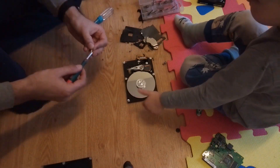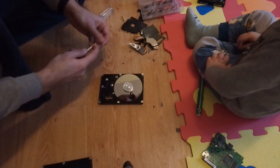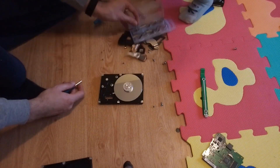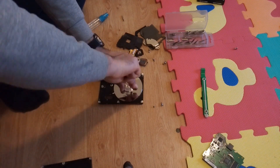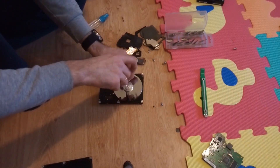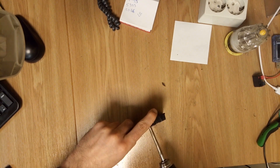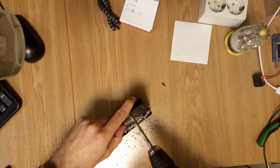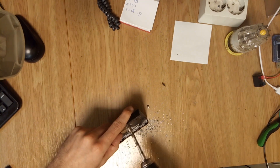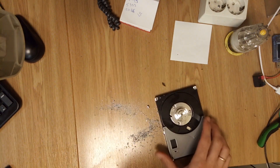First things first, I dug through my stash and found an old HDD that I wasn't using. If you have some old hard drives lying around, this is a great way to repurpose them. Disassembling the HDD took me about 30 minutes — removing all the screws, taking out the platters, and getting to the motor. If you've never opened up a hard drive before, it's actually pretty satisfying. Just make sure you have the right screwdrivers, since some HDDs use special security screws.